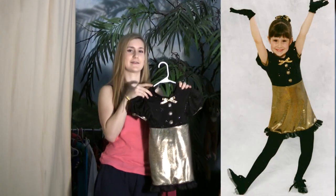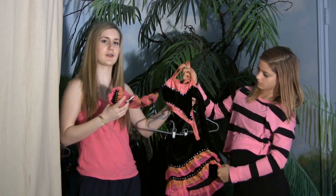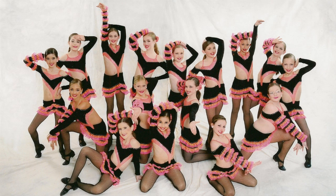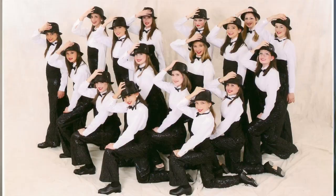I was only four when I did this. This one was a jazz dance called Too Hot, and it was fun. This one was a tap routine called Workin' It. It was really fun, and it did pretty well in competitions.